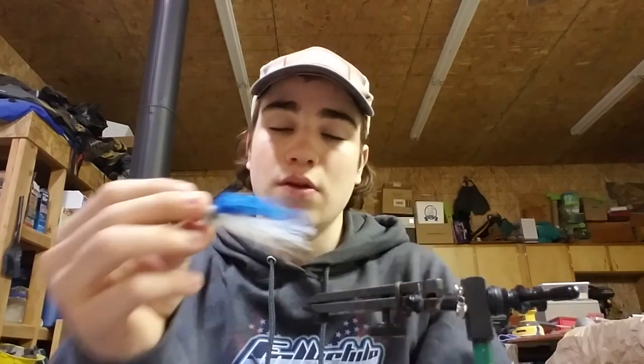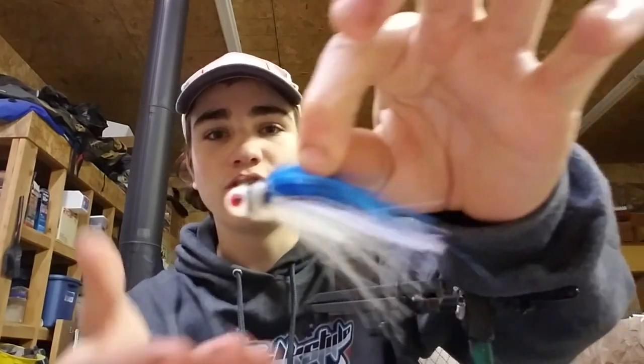But there we go — nice shad imitation jig right there, going to be slaying them bass this season. That is going to do it for today's video. If you have any suggestions or requests for types of fish or flies you want me to tie, put it in the comments. In about two weeks I'm going to go fly fishing for some big old trout, so I'm going to try to record the video there. Make sure you go down below, like it, and if you're new, hit the subscribe button. From me to you, peace.